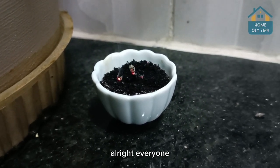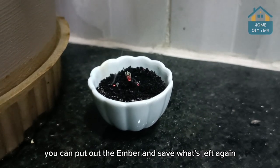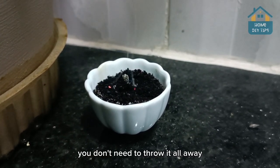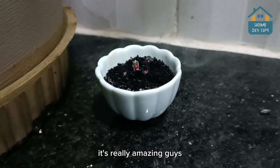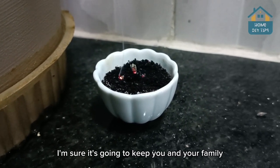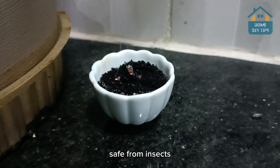All right, everyone — and once you're done, you can put out the ember and save what's left again. You don't need to throw it all away. It's really amazing, guys. Try this at home — I'm sure it's going to keep you and your family safe from insects.